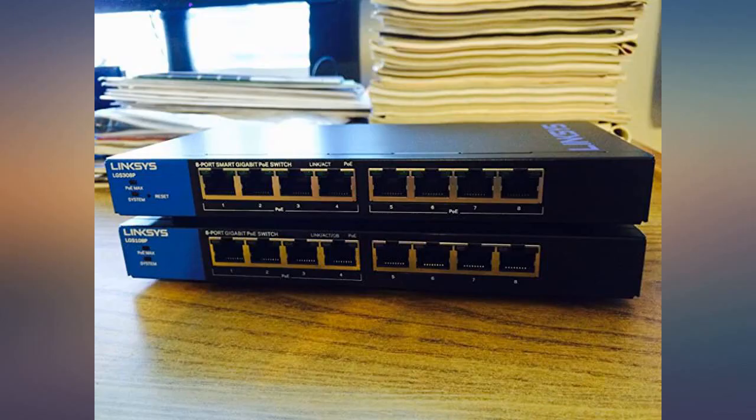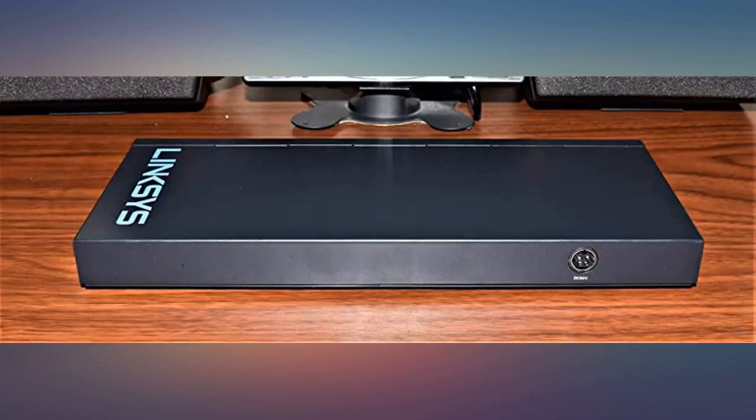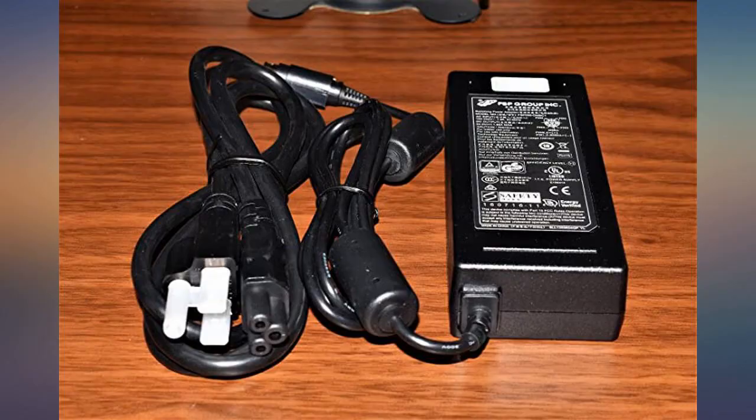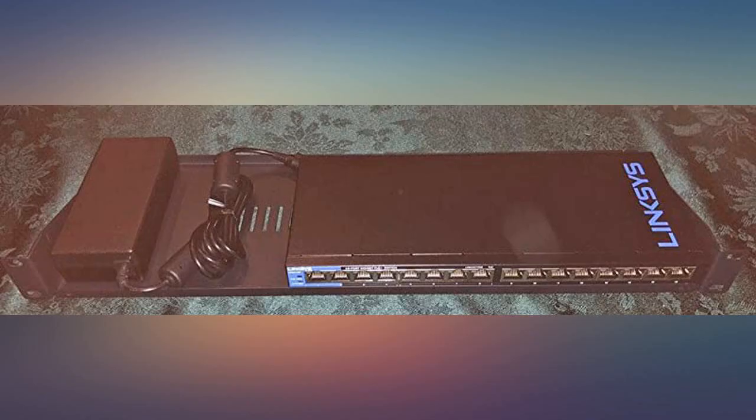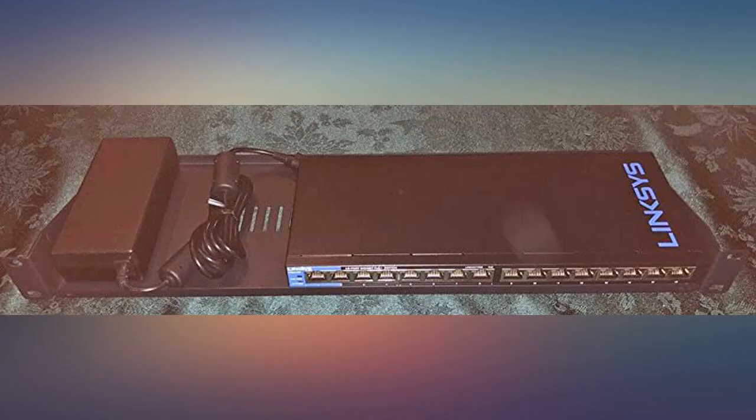Bought this to connect up all the stuff in my office as well as support my Ubiquiti gear via the PoE ports. Works great. Happy to have removed a bunch of power inserters — really cleans things up. In fact, I'm so happy with it, I just ordered another one to put in my parents' house when I upgrade their network with Ubiquiti gear later this month.